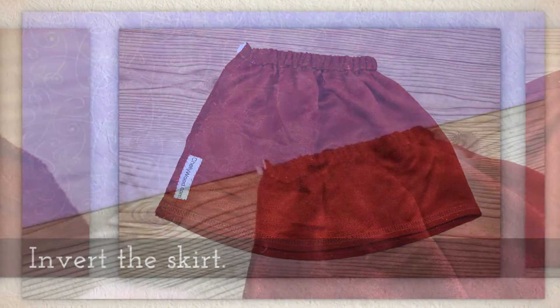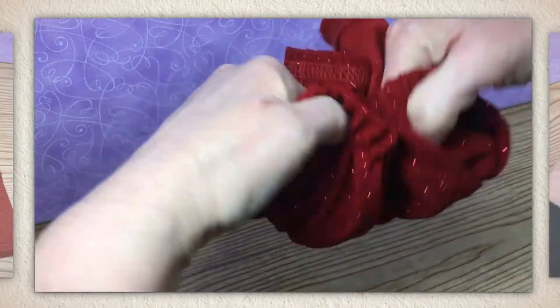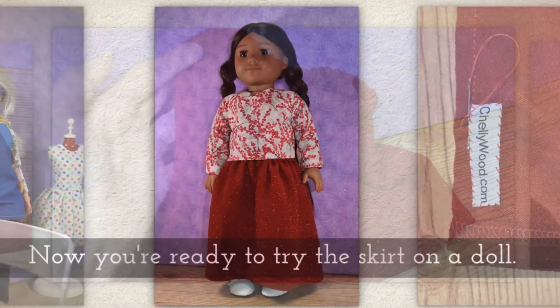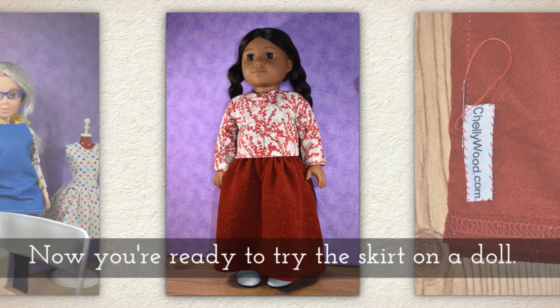But you could use a sewing machine for this as well. Invert the skirt. This is such a pretty fabric — like I said, it was a dress, actually a holiday dress that we recycled. Now you're ready to try the skirt on a doll.